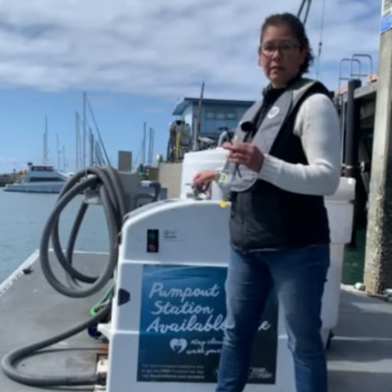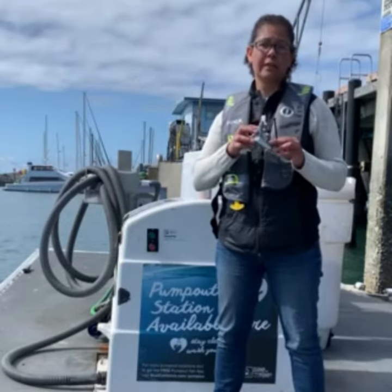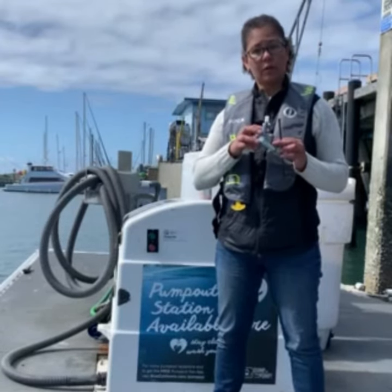There are a few different types of Y-valves — this is just one — but you should get to know your own system and your own Y-valve, and keep it secured to protect the waters we all love.